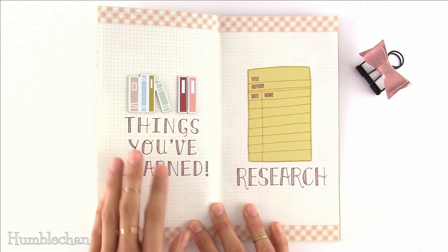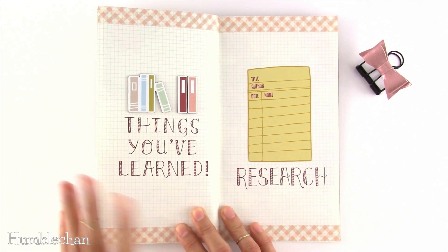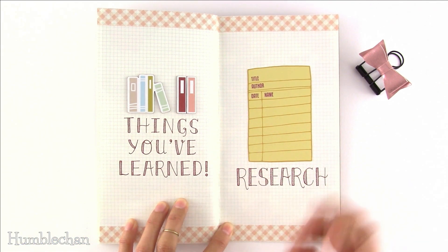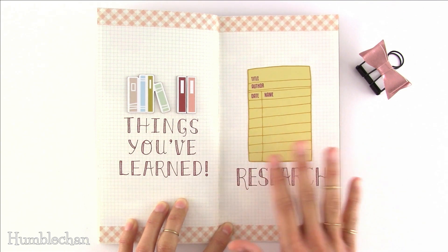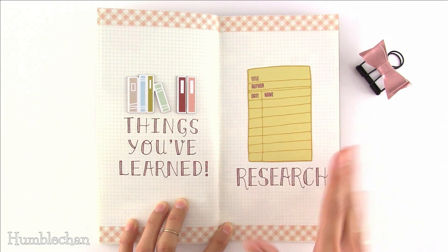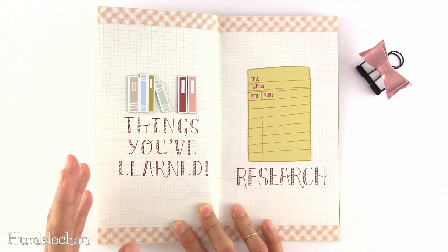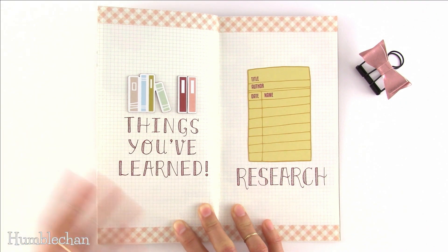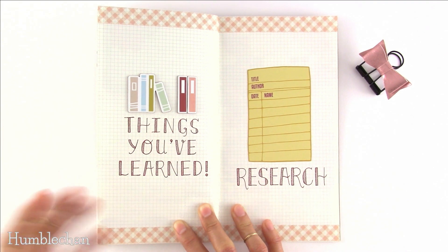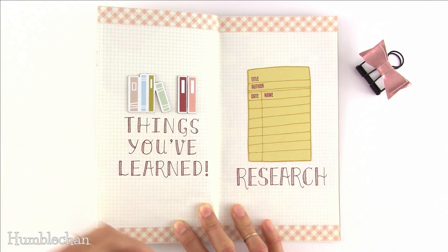Idea number forty-eight is things you've learned and idea number forty-nine is research. They're different: research is actively looking into topics — my mom uses separate notebooks for skin care and herbal remedies. Things you've learned is more about stuff you pick up along the way without looking for it — like when I'm watching YouTube videos for entertainment at dinner and I unexpectedly learn something and just want to write it down to remember.